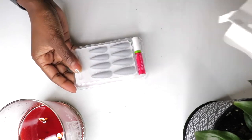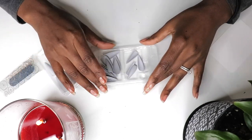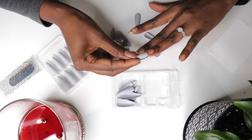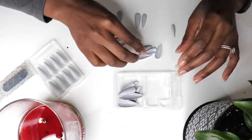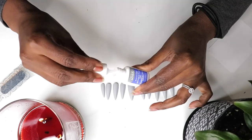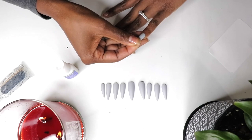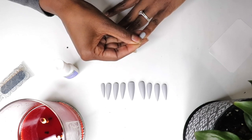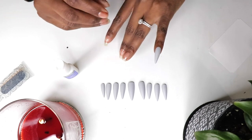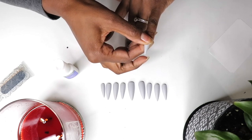Now for the press-ons. This kit comes with 28 nails, nail glue, a mini file, a mini orange stick, and adhesive tabs if you don't want to use nail glue — so you have options. Pick out and set aside the nails that best fit your natural nail shape. If the nail doesn't fit perfectly, just use a gentle grit file to shape it. To apply, put glue on the back of the fake nail. I prefer brush-on glue, so the glue I'm using here is not the glue included in the kit — that one comes in a dropper. Align the nail with the cuticle and gently press on and hold for 5-10 seconds or until the glue sets. Repeat this process for each finger.